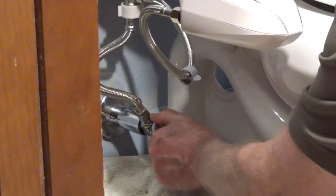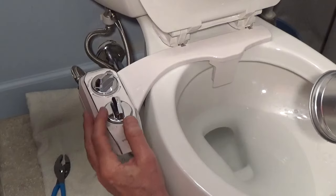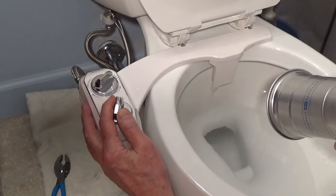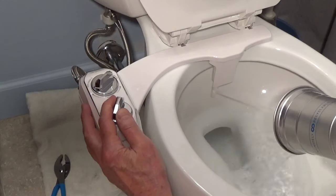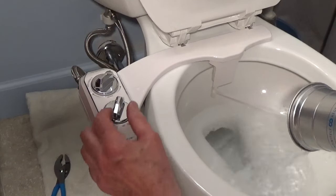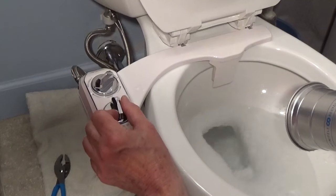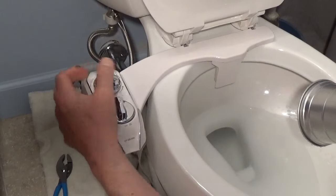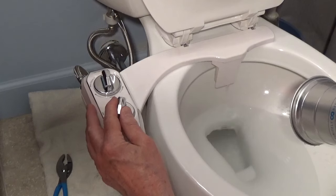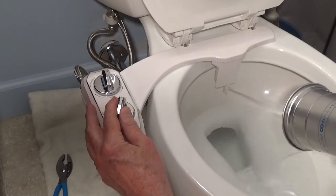Connect the water valve and turn on the water valve.